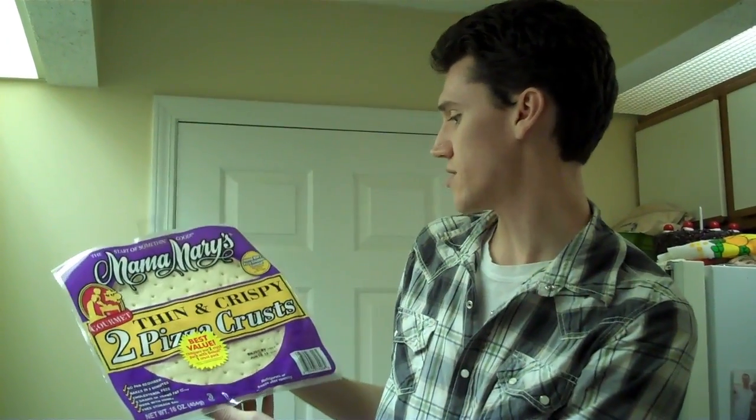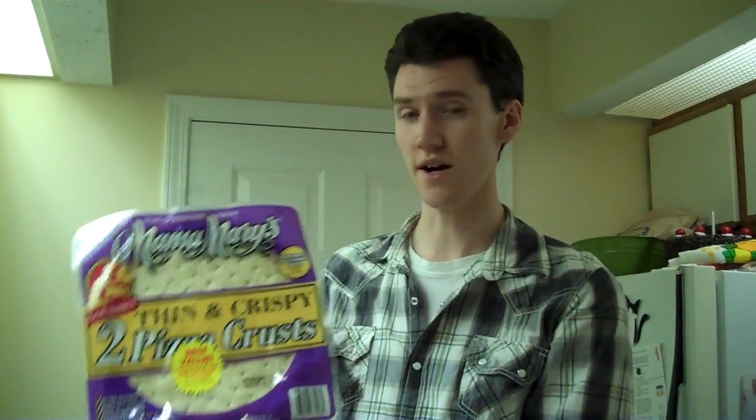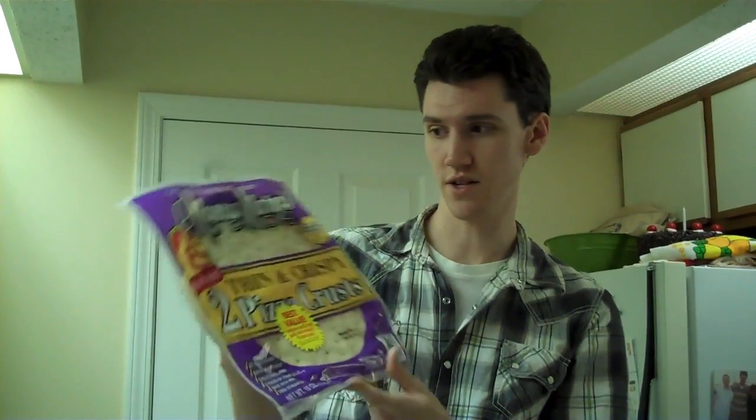The next thing you'll need is crust. I buy Mama Mary's — it's at Walmart. You get two thin and crispy pizza crusts. They also have these at Costco, and it's a better deal because you get four and it actually comes with sauce. If you get them at Walmart, you're going to need sauce. I recommend the Ragu Pizza Sauce. Mallory enjoys this a little bit more than the Great Value brand, but personally they all taste the same to me, and it's like ten cents more, so it's about the same.